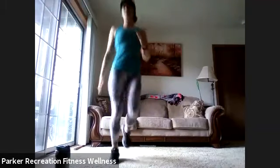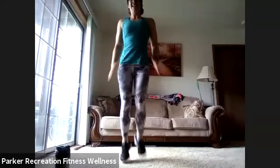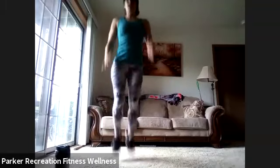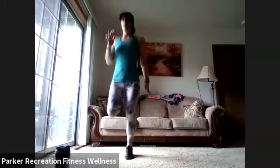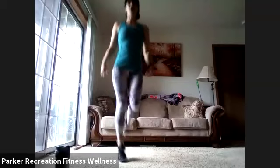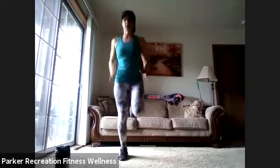Keep it moving — whole body is going. Now drag those heels all the way up to that booty, kick yourself right in the booty. Get those arms swinging. Heart rate should be starting to come up, breathing is accelerating. Move that body a little bigger — nice deep breaths. Arms are going, legs are going. Do not forget to kick all the way up to that booty.